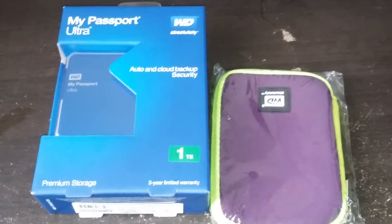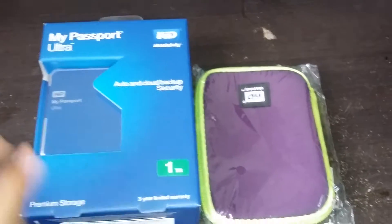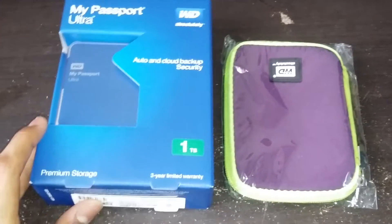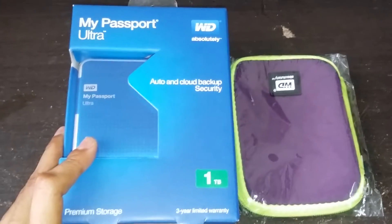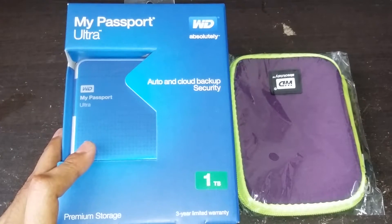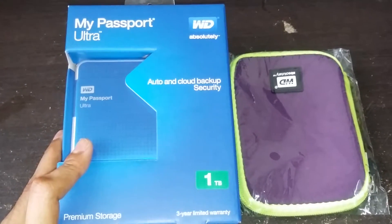Hello everyone. Today I would like to bring two unboxings - basically it's just one unboxing but this comes with the unboxing. So this is an external hard drive for my laptop. This is the Western Digital My Passport Ultra, a newer version of the Western Digital.